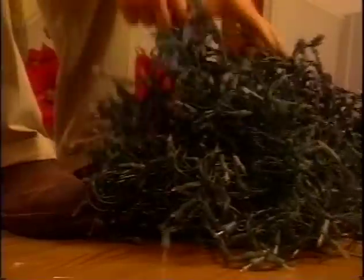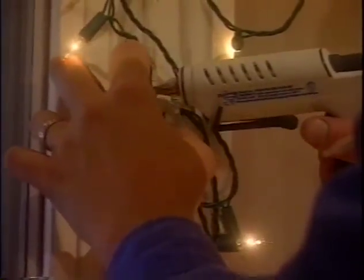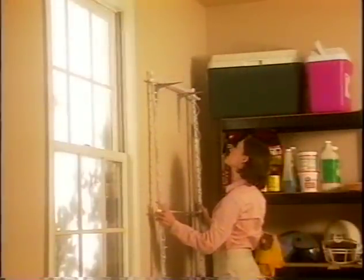If you have several windows the same size as the one you just decorated, you can now construct several frames at one time using the same measurements. If you have windows of various sizes, we recommend that you do one window at a time. Before you know it, you will have a spectacular display that can be enjoyed year after year. No more countless hours spent tangling lights and trying to figure out how to mount them. When the holidays are over, simply remove the frames from the windows with the lights intact and store them. We suggest labeling each frame for its specific window.